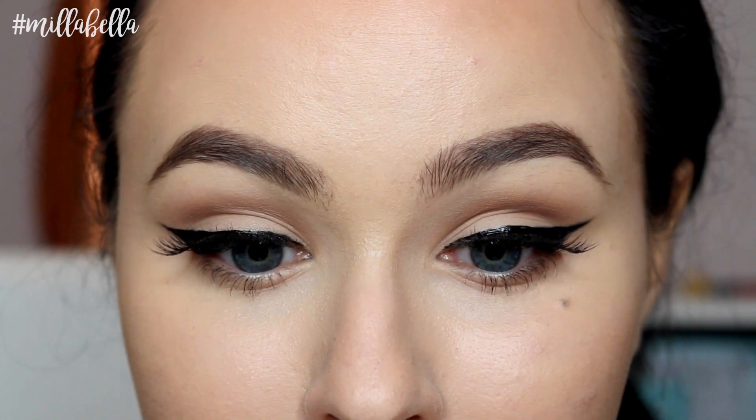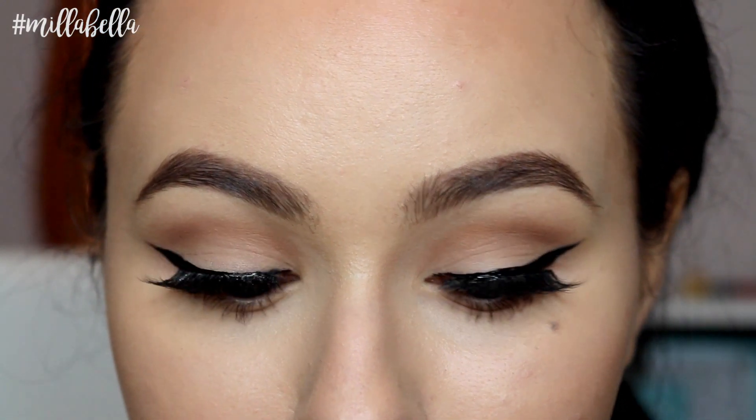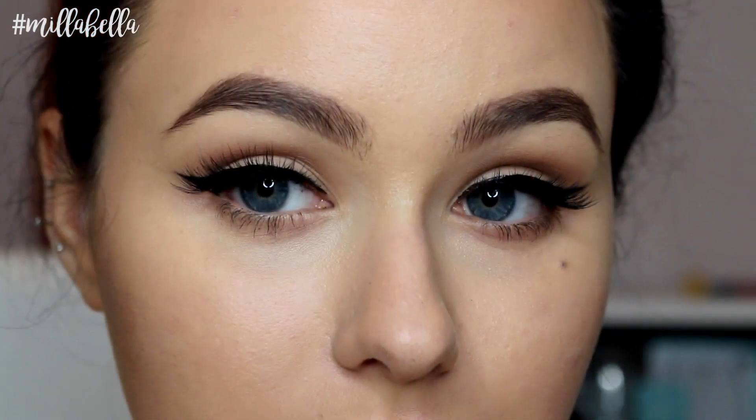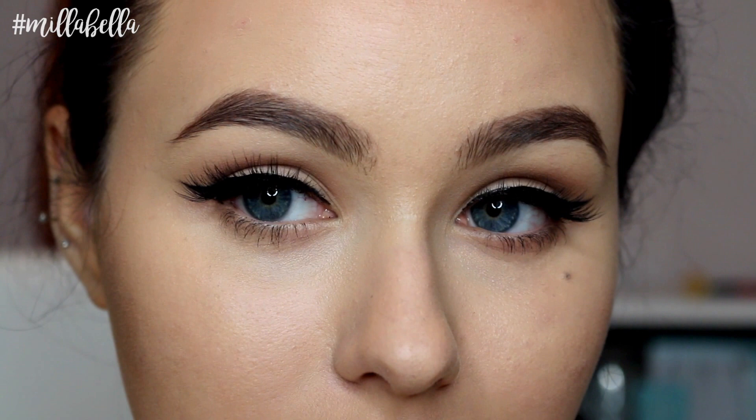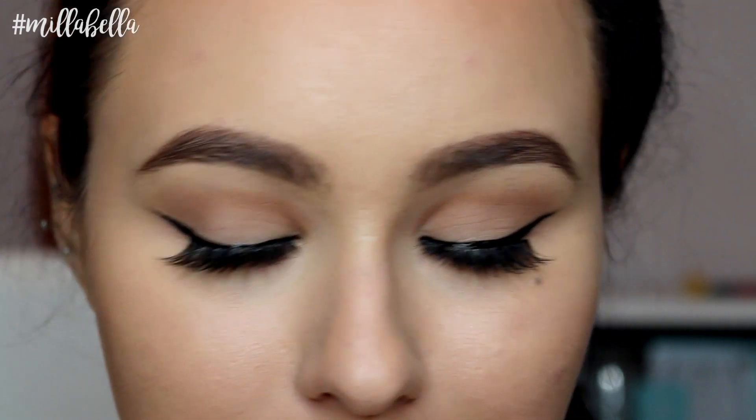So guys, that concludes my winged liner tutorial. I hope you enjoyed and learned something new today. As always, thanks so much for the support — like, comment and subscribe, and I'll see you in my next video.